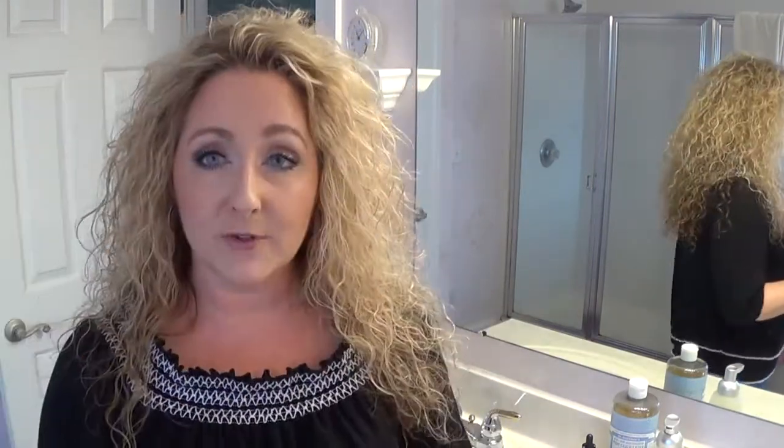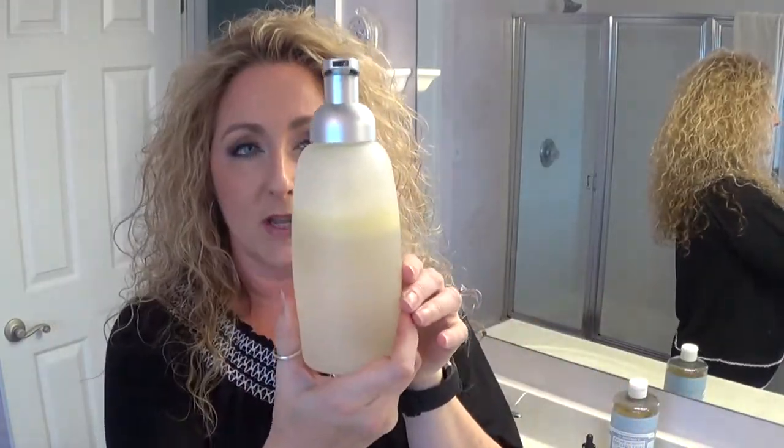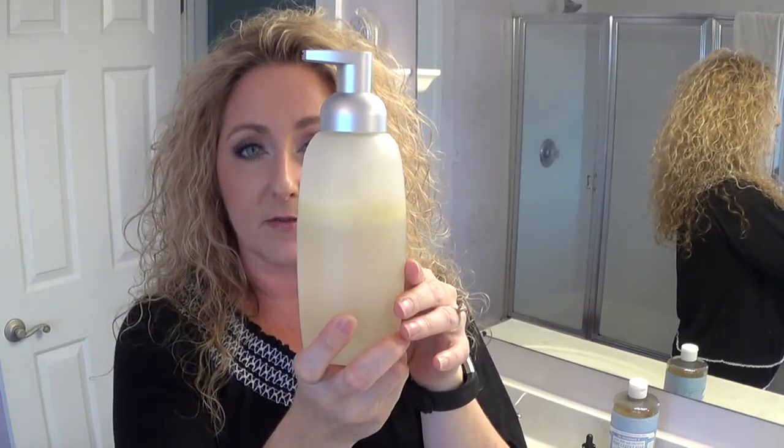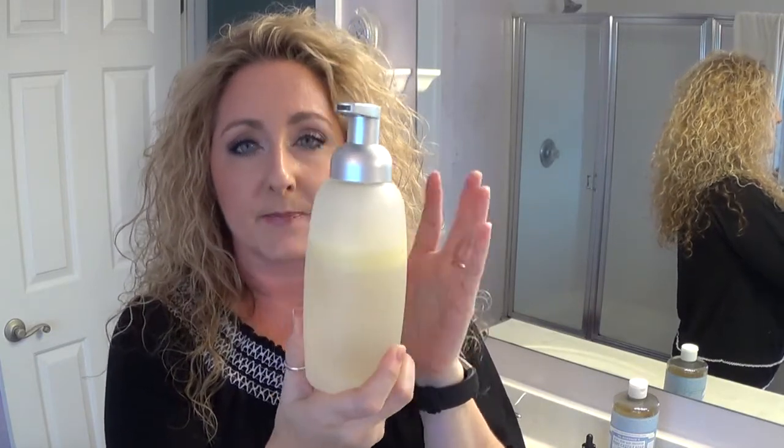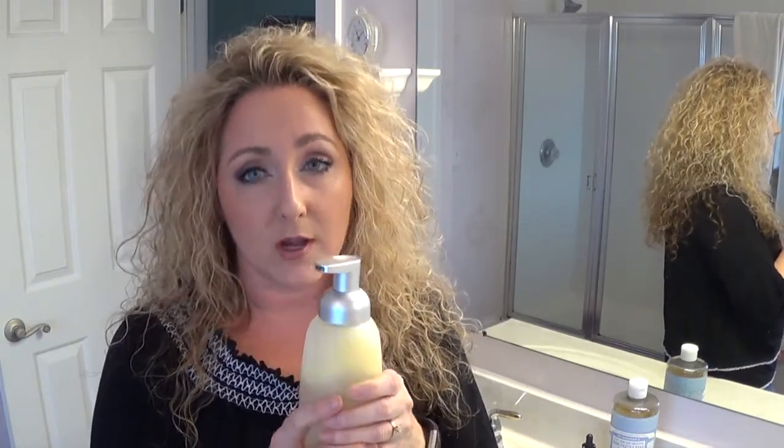What you'll need is a foaming soap dispenser similar to this one — I purchased this one from Amazon. It is glass. Most people recommend using glass or stainless steel when putting oils in a container, because oils can cause problems with plastics. However, if you are diluting oils with a carrier oil, which we are going to be doing, it's totally fine to use plastic.